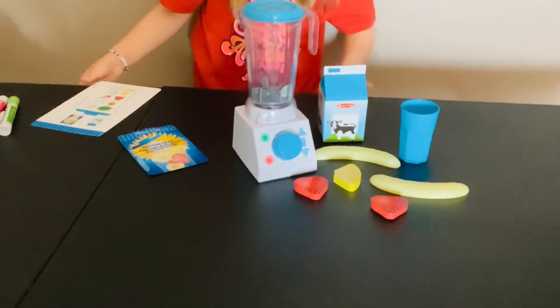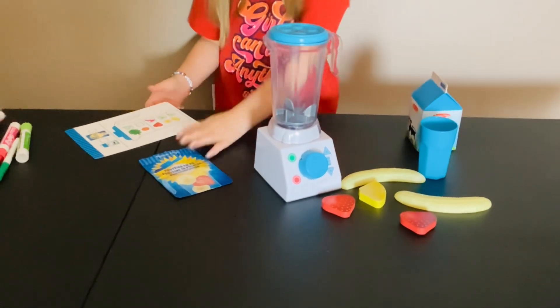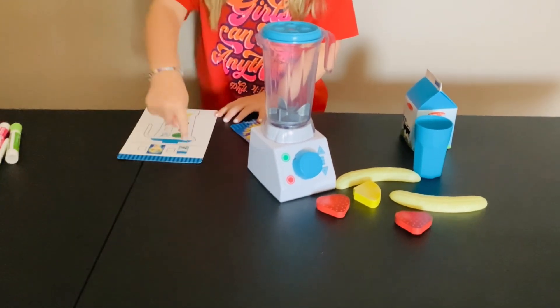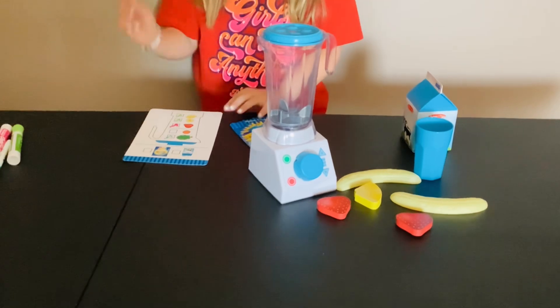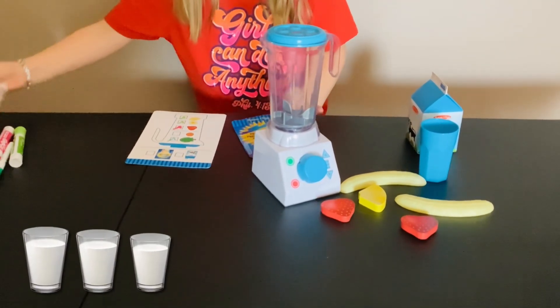Okay, so let's start making our smoothie! Let's see what we checked off first. Wait — we forgot to check off the milk, so let's check off the milk.